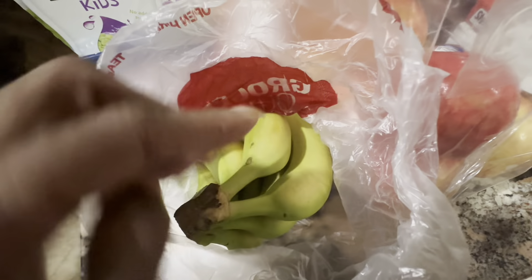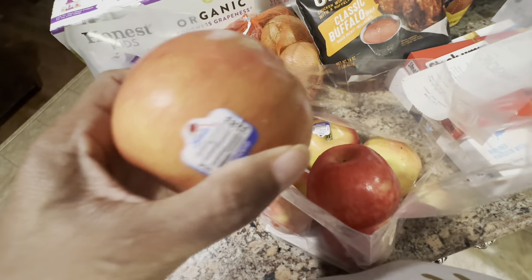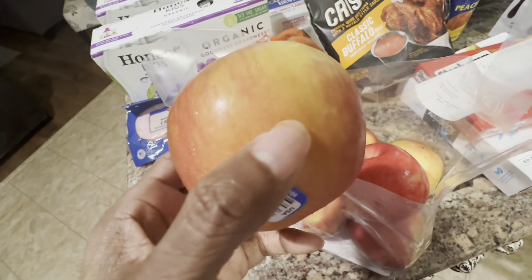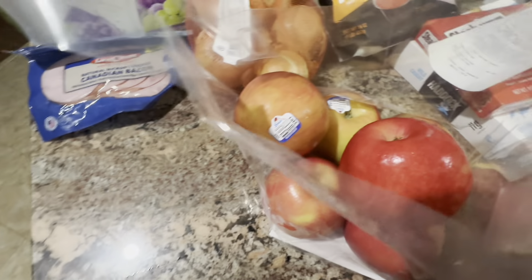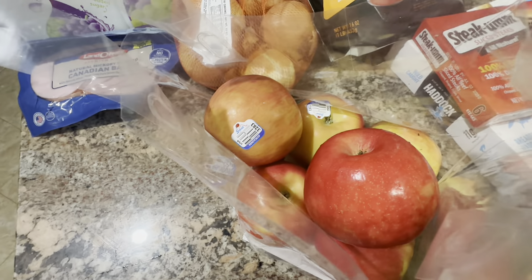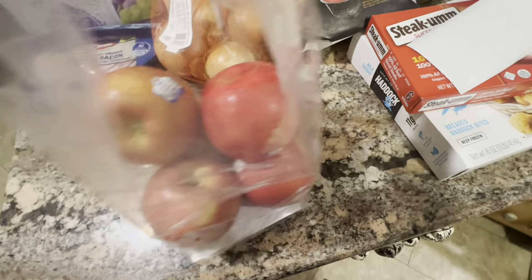The last time we got Honey Crisp apples they were so good. These are Honey Crisps — they are delicious. I even cut these up and put them in my dog's food as a little snack, he loves them. We got about six of these Honey Crisp apples and they were $5.56 total — that's 1.89 pounds at $2.94 a pound. Not bad, but these things are so good.